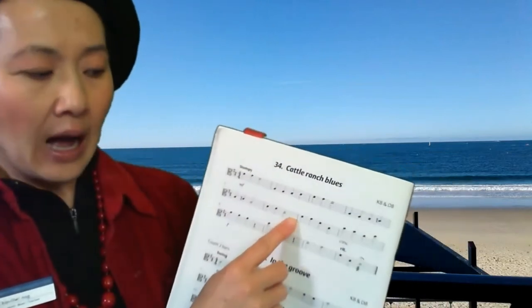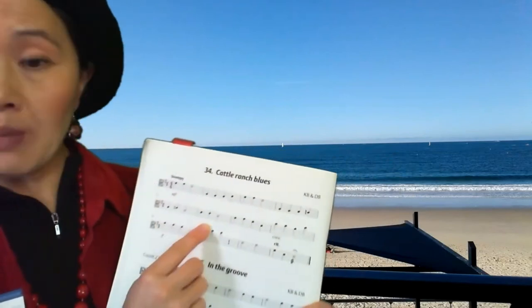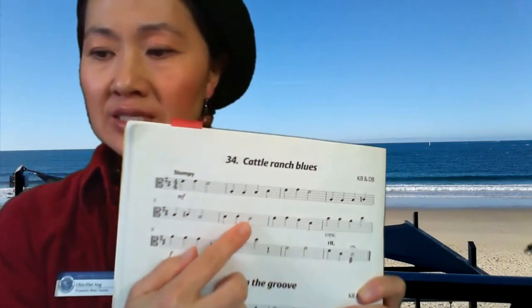We're actually going to do probably just half of it today. So we're going to do the first six bars. Have a look at what strings we start and what we play for that section.